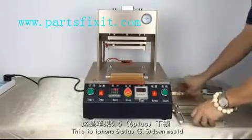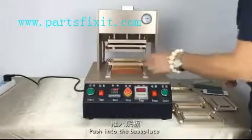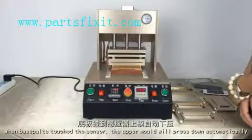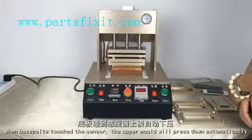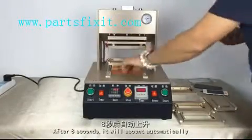After 8 seconds it will ascend automatically. This is the iPhone 6 Plus mold. The same operation as iPhone 4 and iPhone 5. After 8 seconds it will ascend automatically as well.